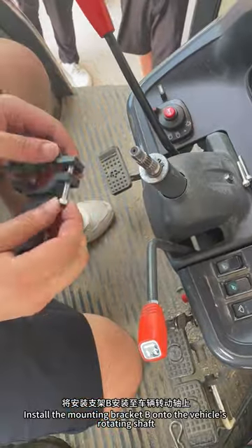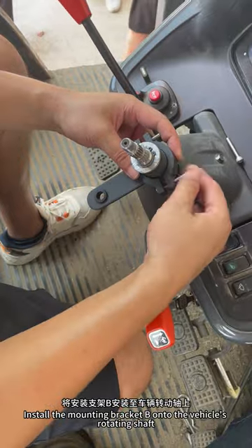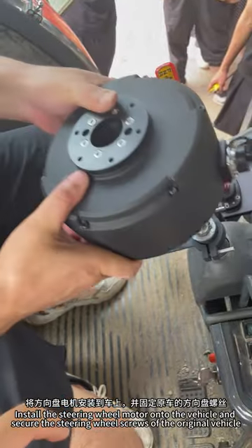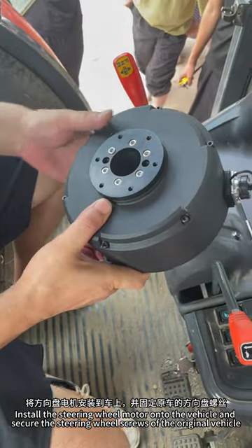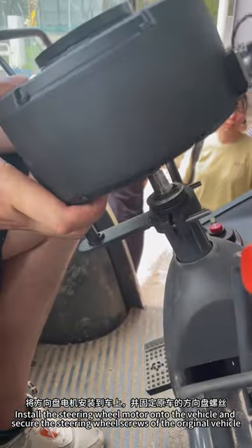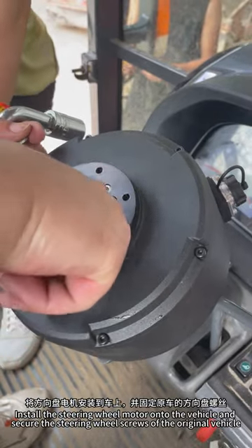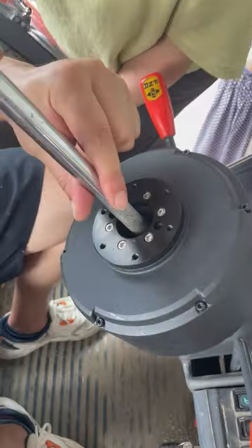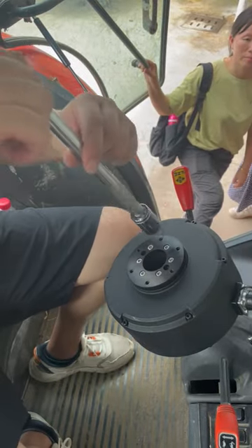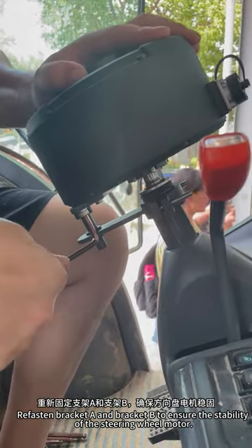Install the mounting bracket behind the vehicle's rotating shaft. Install the steering wheel motor onto the vehicle and secure the steering wheel screws on the original vehicle. Reverse bracket A and bracket B to ensure the stability of the steering wheel motor.